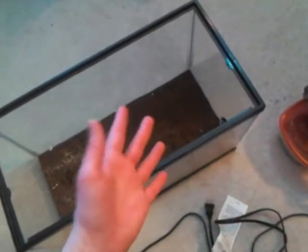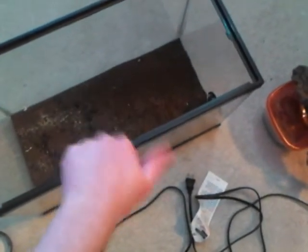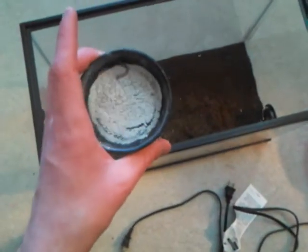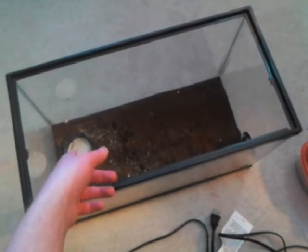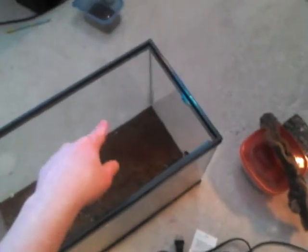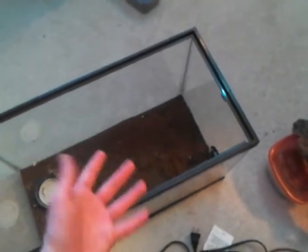Leopard geckos do not need UVB. So after we've covered heating — I just go with the heat pad, you could do a light, but you'll need to do some extra work if you use a light — and substrate, now let's look at food bowl, very simple: mealworms, calcium powder, done. We'll just set that right there. The mealworms can get out and get into the substrate if you don't have a tall enough bowl, so just be wary of that. Now, we have to put in our humid hide, because leopard geckos basically always need a humid hide.